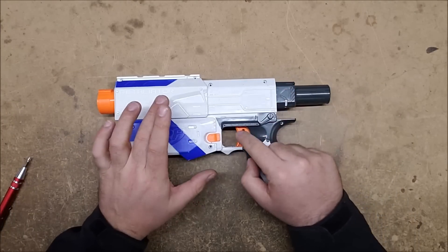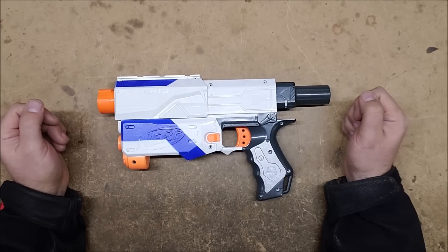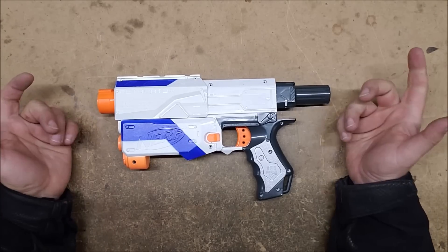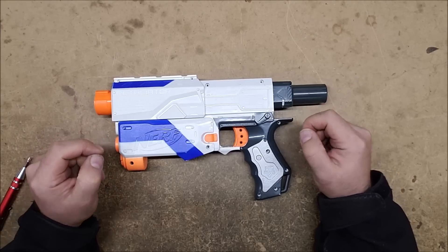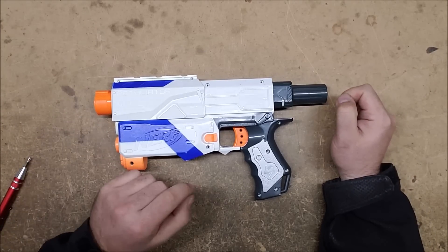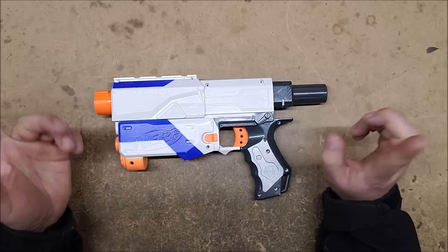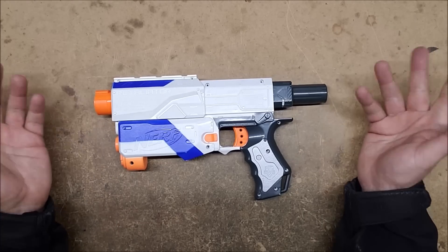I do recommend removing the trigger and slide locks if you're going to be heavily modifying your blaster, so you can deprime without dry firing. I don't recommend taking out the magazine release lock. Next week I will cover the basic locks you see in most electronic flywheel blasters — there are some similarities but some differences, so we'll go into that next time, which will be in two weeks. Hope this was helpful to some of you, and thank you guys for watching.